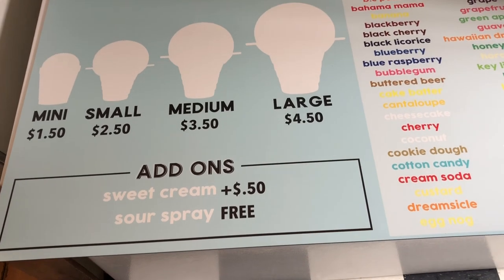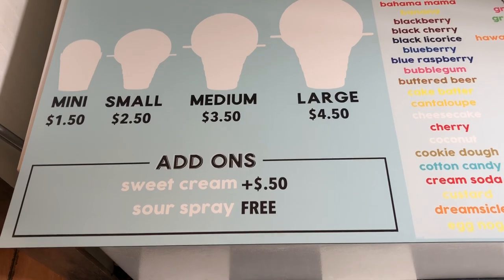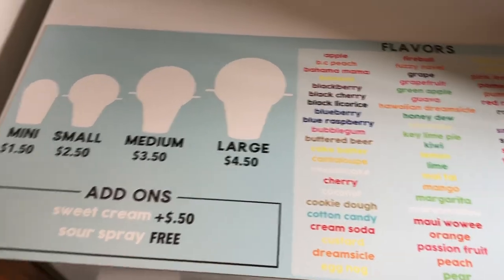And then a dollar on the large, because I'd rather make the smaller sizes — it's quicker turnaround. So I figured I'd raise the large price quite a bit more.